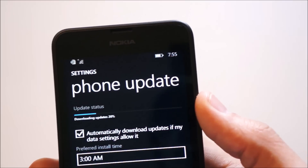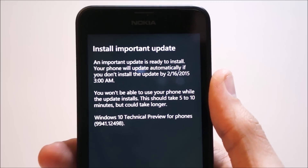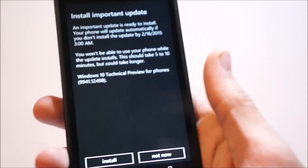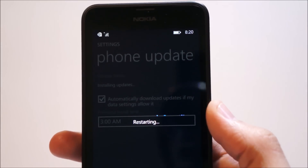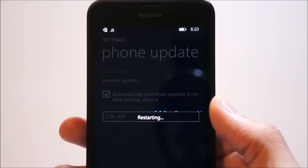So we're downloading again, and hopefully this won't take long. Now that the second part of the update — preparing and downloading — has completed, we get to install it, and this is the actual Windows 10 Technical Preview. It took a really long time to prepare, almost another 30 minutes, which was really frustrating. So we're going to hit install, the phone is going to restart, and we're going to get the spinning cogs.